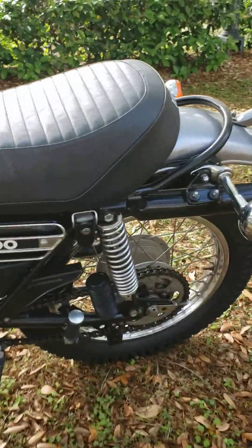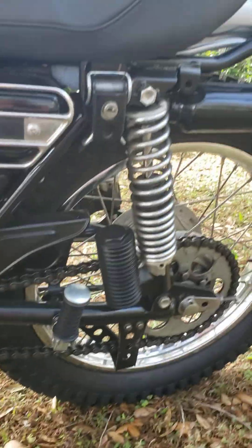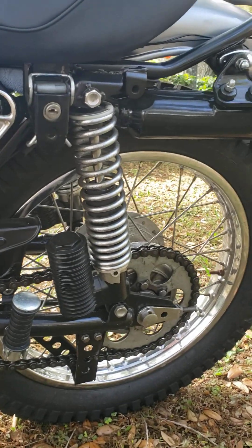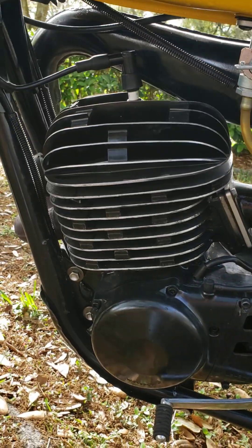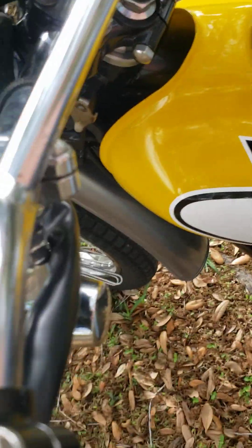Everything on the bike worked great. We put new rear foot pegs on there. The shocks were bad but we brought those back. We wanted to use all original parts if we could. You can see the engine real nice now — we got the fins done all the way across. So let's crank it up. New petcock — turn on the gas.